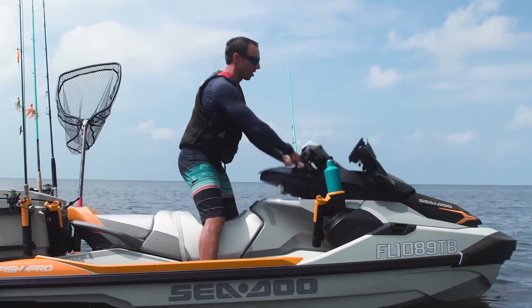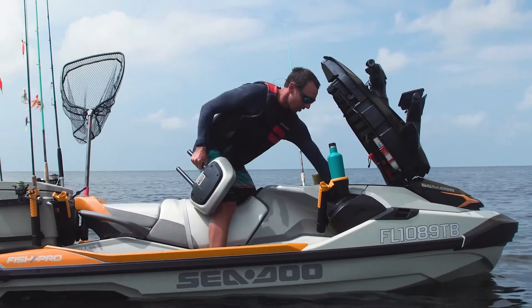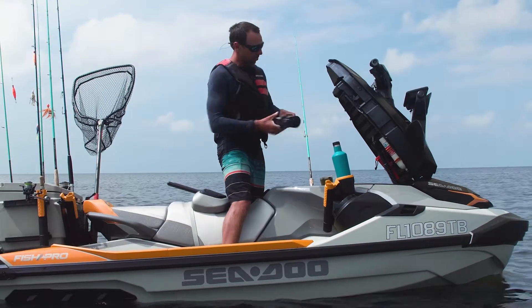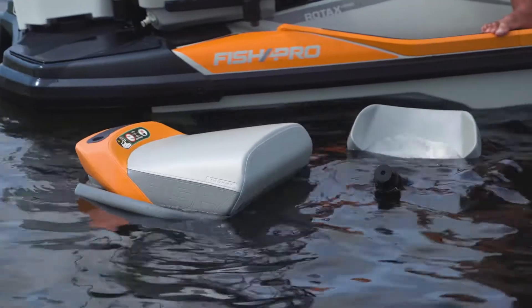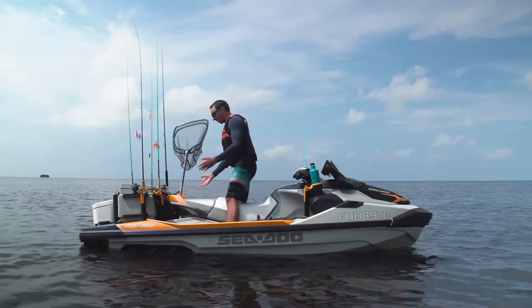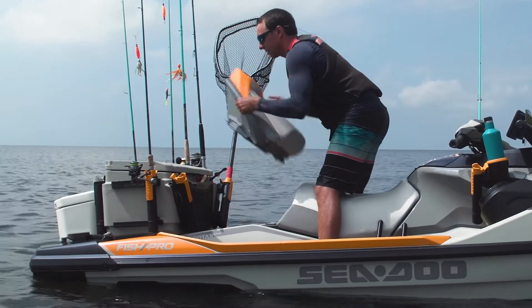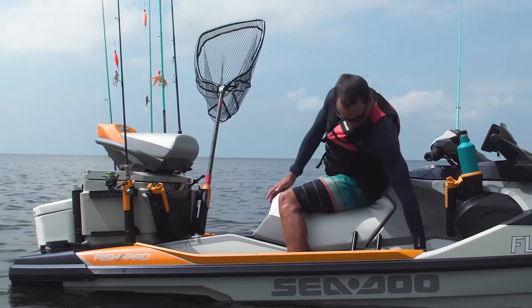First things first, we're going to go up into the front compartment. Back there we're going to have our backrest and we're going to have the pedestal. We can pull those parts out and there's no worry about whether they fall overboard because they float. Then we're going to turn around and undo the back — push the buttons in to release it. We'll hop that up on the cooler and then we're going to put the pedestal in.